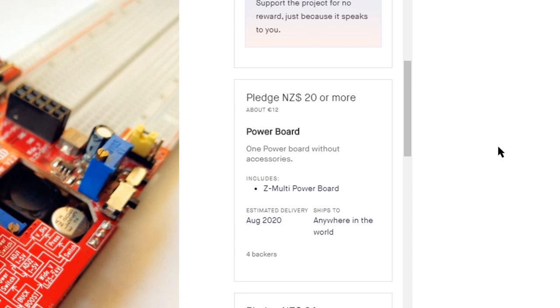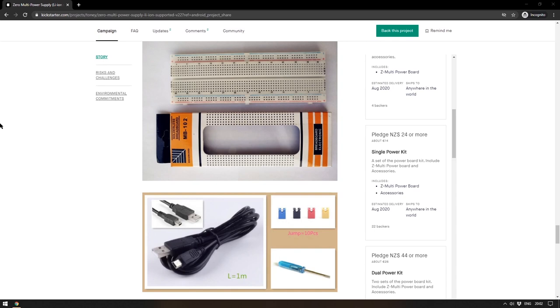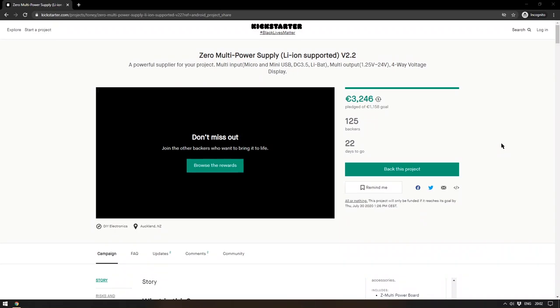One of the things that's certainly good about this board is its price: NZ $20, which is about €12. There's another version at $24 for the power kit with accessories — a breadboard, a cable, some jumper wires, and a screwdriver. It has already reached its goal; they asked for just over a thousand dollars and now they're up to three and a half thousand. Power is always a pain to sort out, and if this works the way they're saying, it's a handy thing for any maker to have.